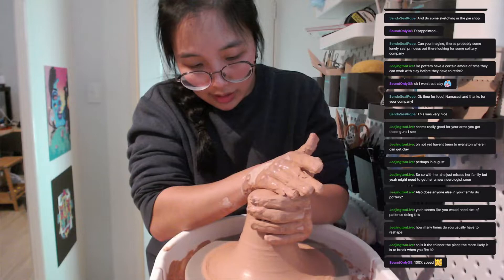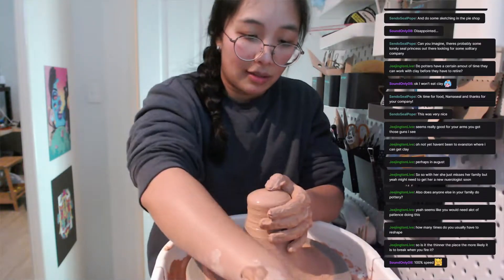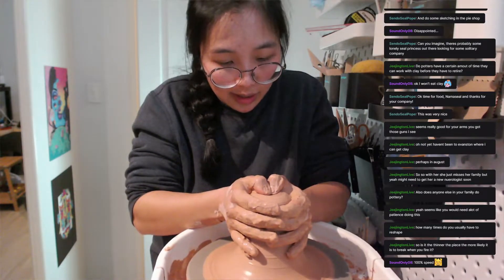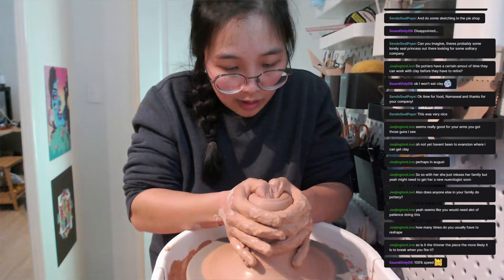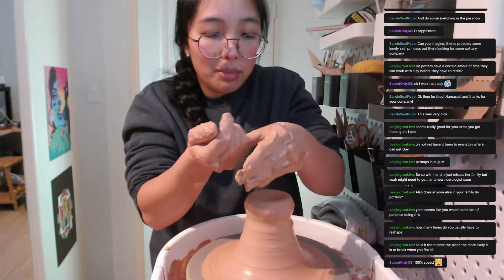I haven't really practiced throwing off the hump — which is what this is called, making lots of pieces from one big hump of clay — in a while. So I'm still kind of getting back to basics with it. Oh, that's an air bubble pop — I'm not sure if you heard it but it made a little click.